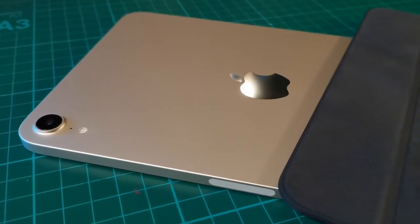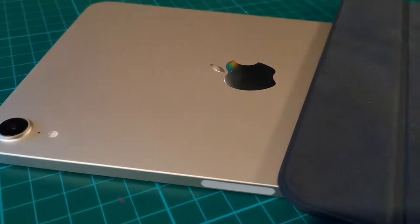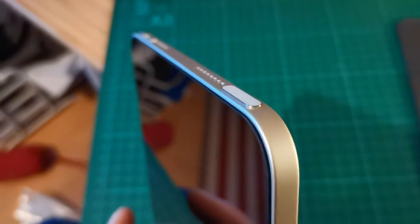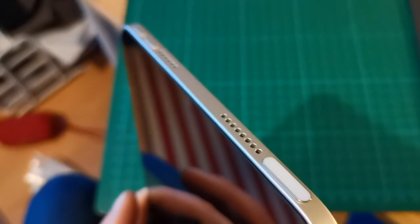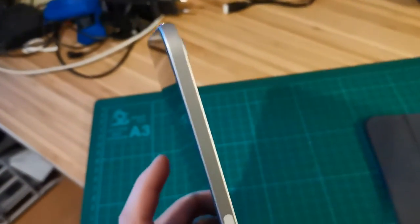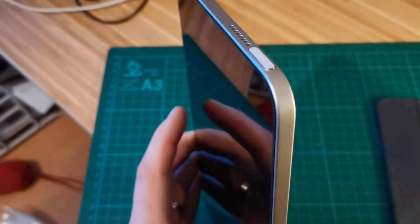With the updated design, the iPad mini 6 just looks absolutely amazing. The matte aluminium body doesn't attract so many fingerprints and feels very premium. The volume buttons have been moved to the top so that the pencil can be charged on the side. The fingerprint reader is integrated in the power button, which seems to be working very well.